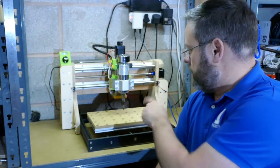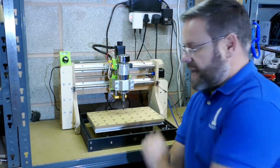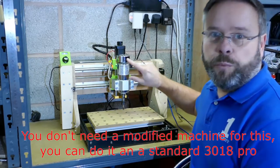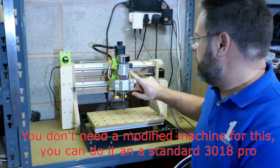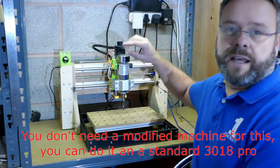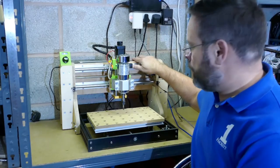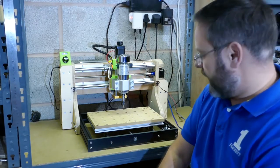In today's video I'm going to use the modified 3018 Pro CNC, which I've modified to have an 800 watt spindle on. If you want to see the video of me building this, I'll put the link below and you can have a look at how I built that.